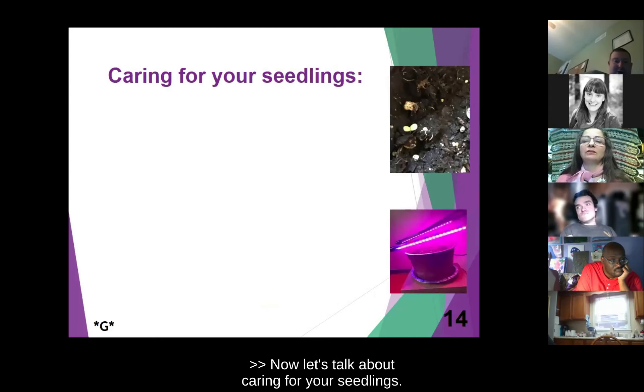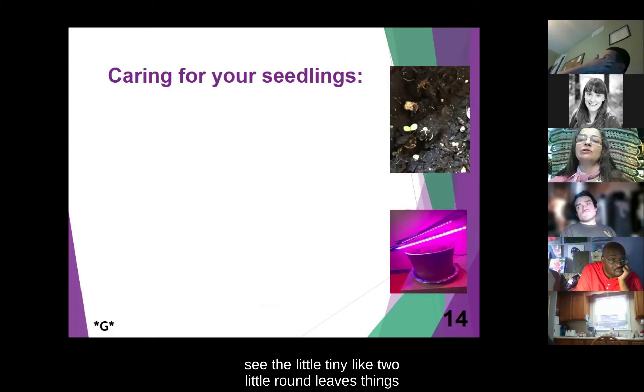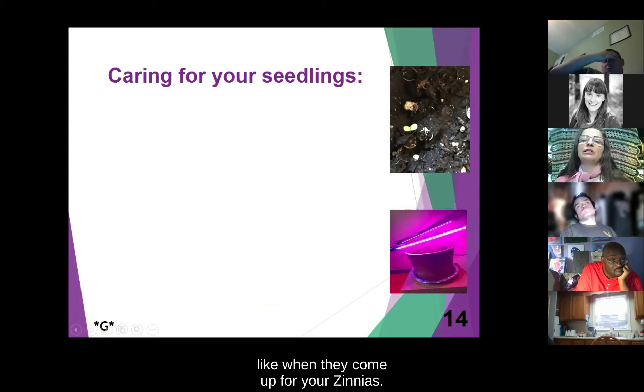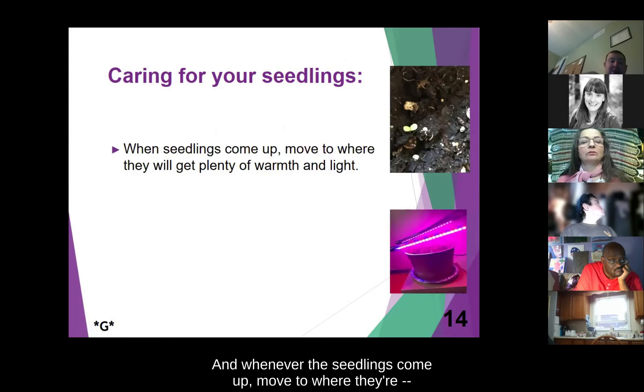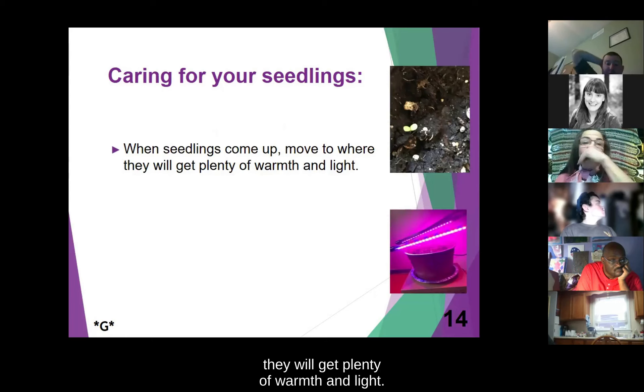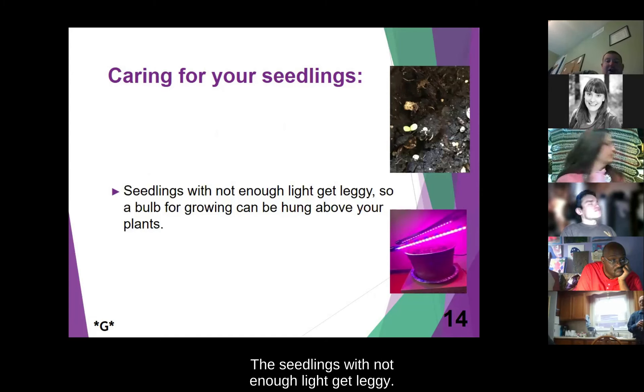Now let's talk about caring for your seedlings. In the picture on the right, you can see two little round leaf things in the dirt — that's what your seedlings are going to look like when they come up for your zinnias. After a few days, check periodically for your sprouts daily. Whenever the seedlings come up, move them to where they will get plenty of warmth and light — it could be a window. Seedlings without enough light get leggy.